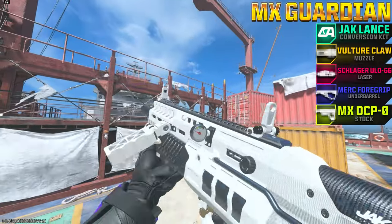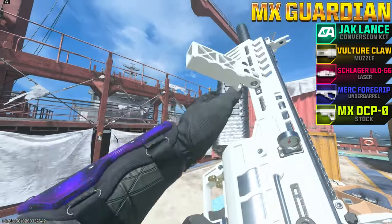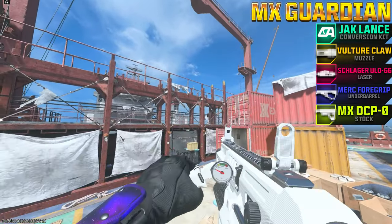On this episode of Pimp My Gun, we'll be using the Mag of Holding on the new Jack Lance Conversion Kit for the MX Guardian Shotgun. This conversion kit allows you to build up pressure and fire out ballistic rivets. Let's go test it out.